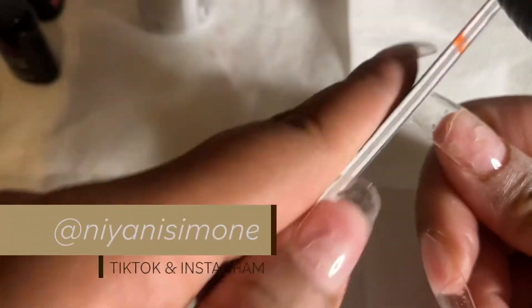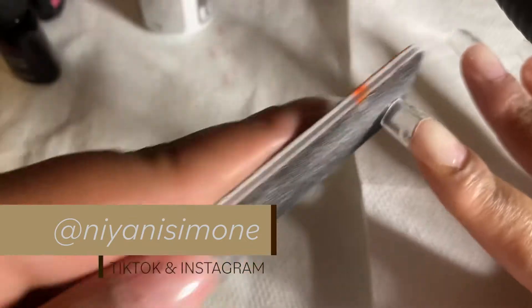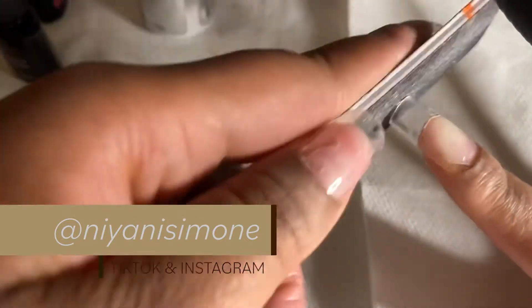Now that we're done applying the gel X extensions, we're just going to file that little tab that comes on the nails and sharpen them up a little bit, but not too much, because you do have to re-file them at the end after you apply all the nail polish and top coats.